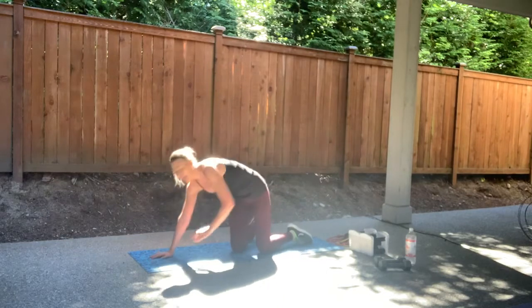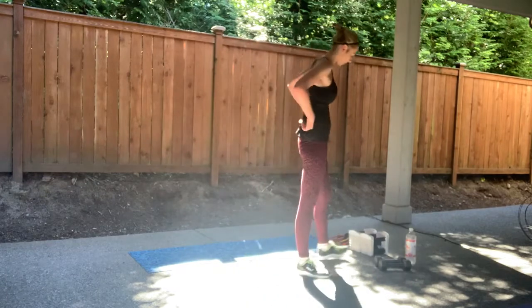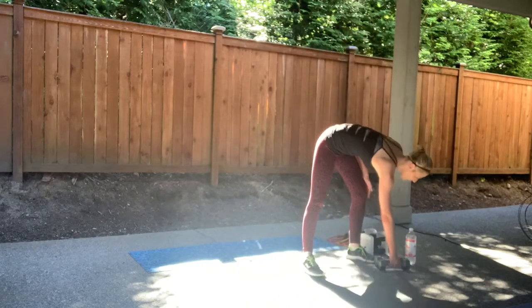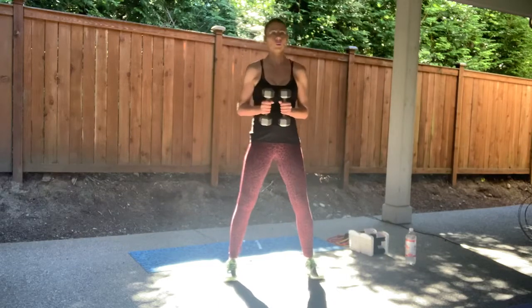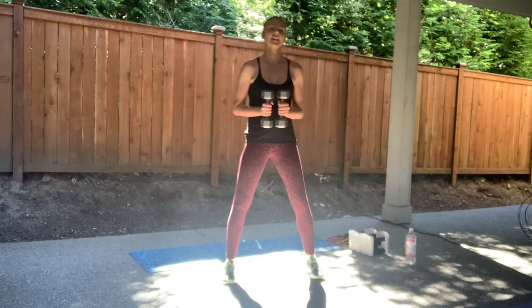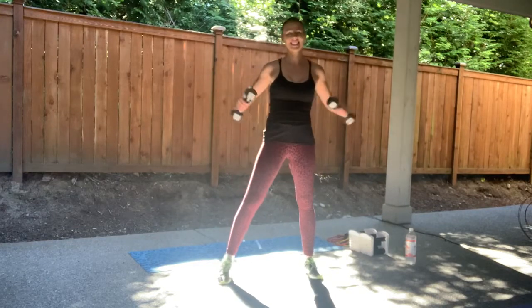All right guys, come on up. Let's work on shoulders. I'm going to go with that same medium set of weights — about at my heart. You have some lateral raises. You guys ready? Four, three, two — knuckles aiming forward. Good. Keep going guys, you got it.